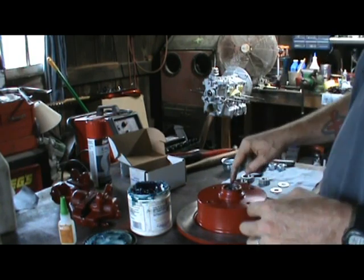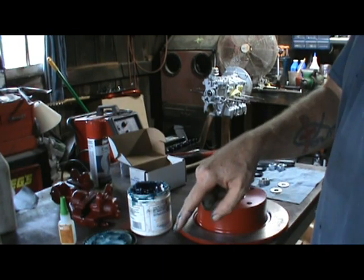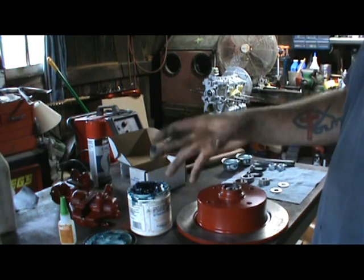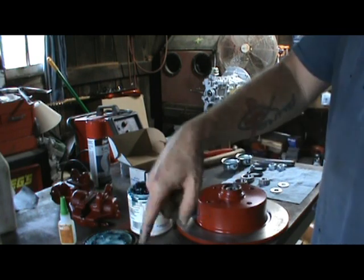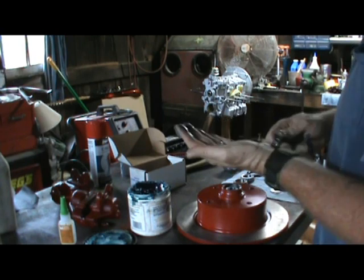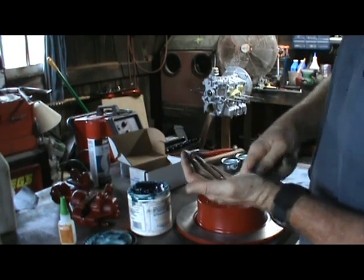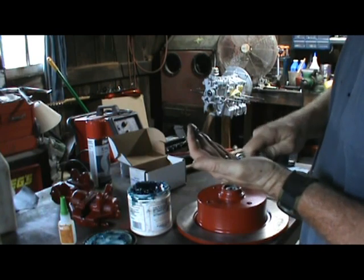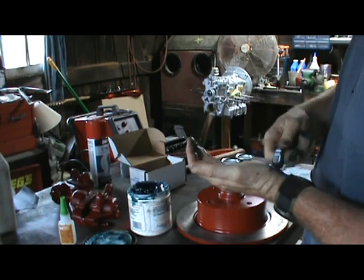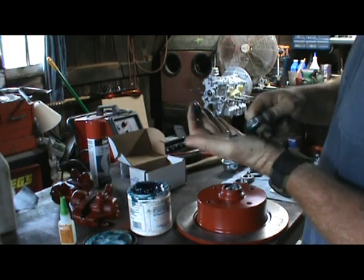I walked those out — I had those races in the icebox and they got really frosty from condensation. I went in and walked those out because we don't need moisture where it's not supposed to live. I'm going to keep after it, do the rear ones, then fire the camera back up and put the seals in.